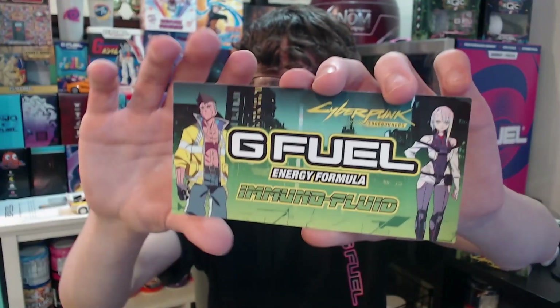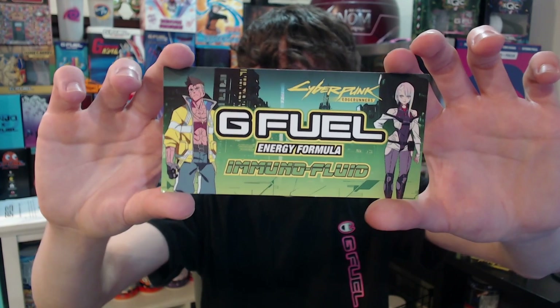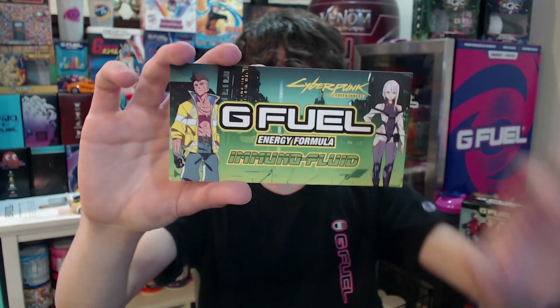I don't remember all their names, but definitely check out the show because it is just a great show. And then right on top you get the GPhil text in a black and green background. Inside this box, you get a very cool sticker of just David and Lucina standing there, and the city looks so cool.